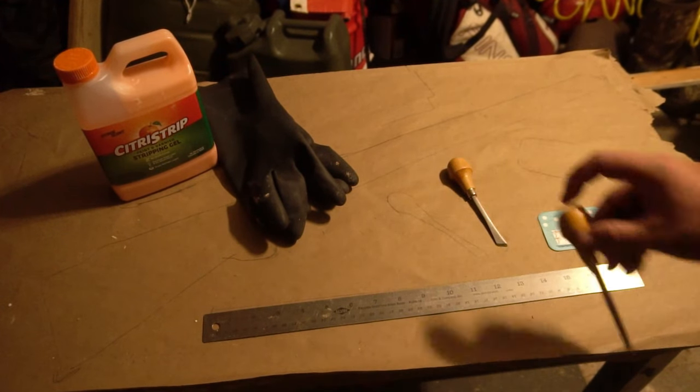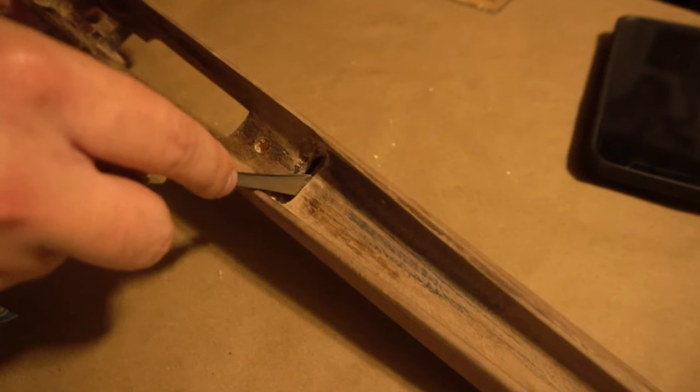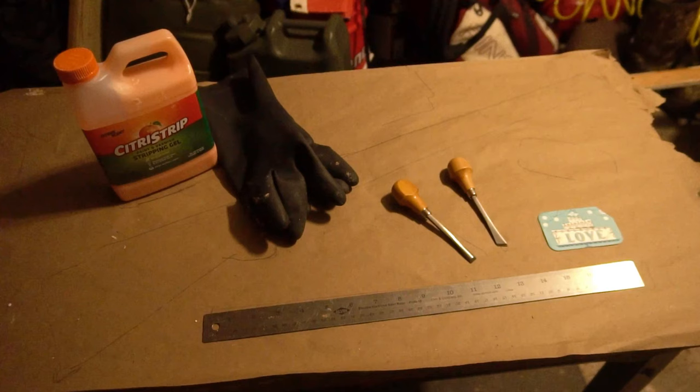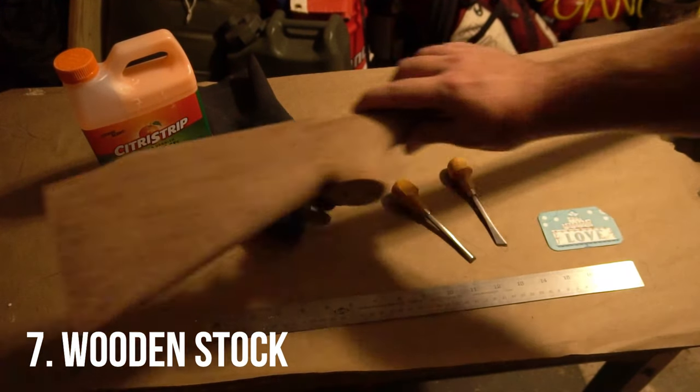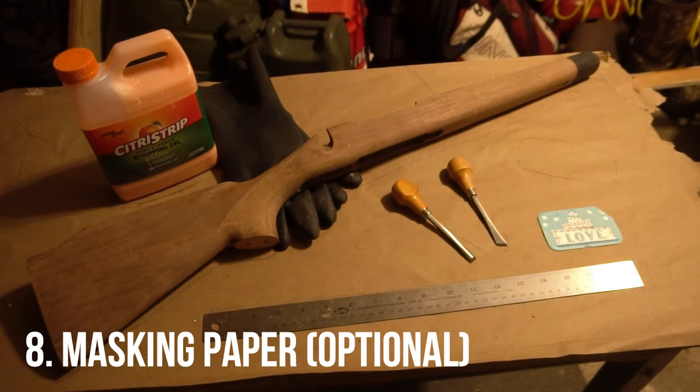I highly recommend pairing these with some little chisels — specifically a flat edge and a curved or rounded edge chisel — for getting into problem areas. And then, absolutely vital and I cannot stress this enough: you need to have your wooden stock you're working on, because without it you're going to have issues.